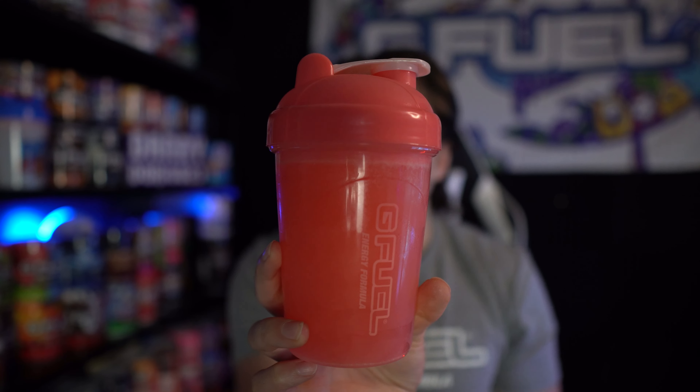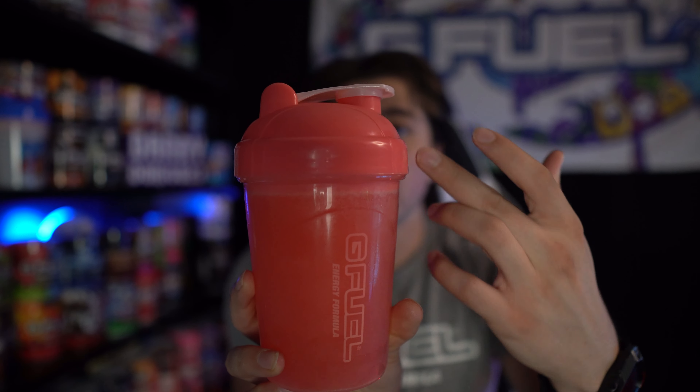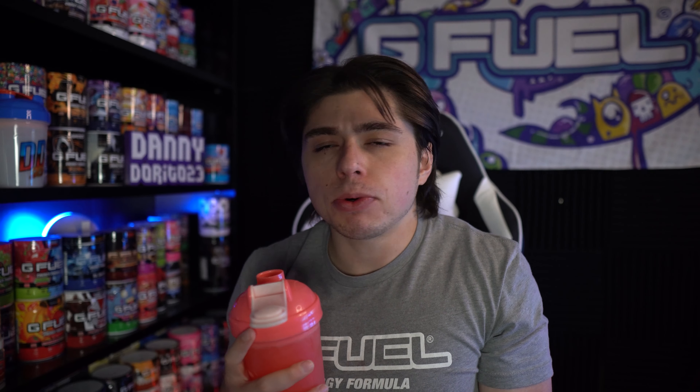Now that it's shaken up, you can see that it is basically the same color as this lid — it's like a really dark pink color. Let's give it another smell. Ooh, it's a light bubble gum smell. Smells really good. It doesn't smell like Pepto-Bismol or bubble gum toothpaste or anything like that. Let's give it a taste.